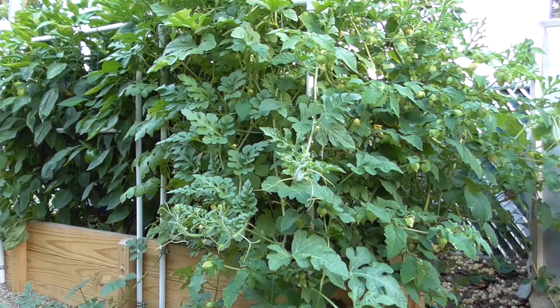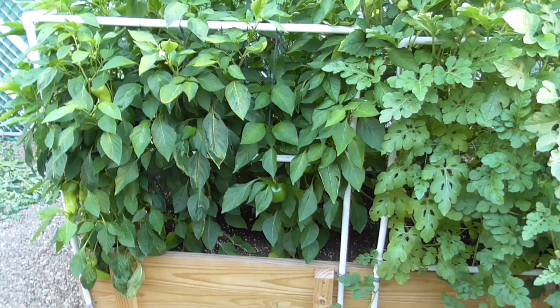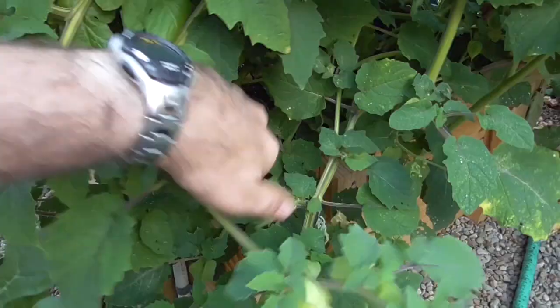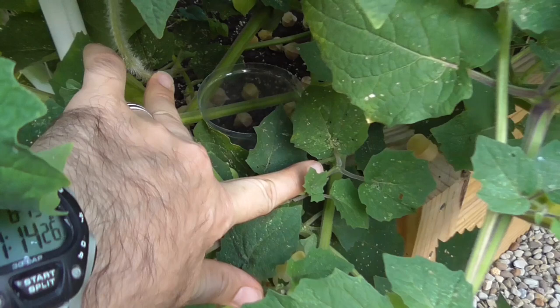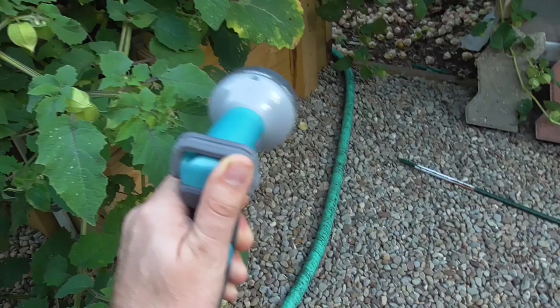It was able to support plant growth even through the very rainy period in June. And now that we've had like no rain and it's been very hot, the plants are not really affected at all. They're just thriving, and watering this particular setup is not a chore by any means. That's my fill tube over here — I'm going to show you what I do to fill this up.